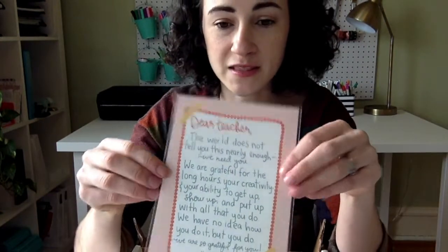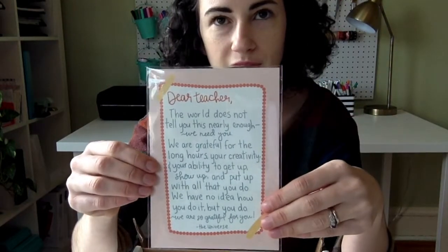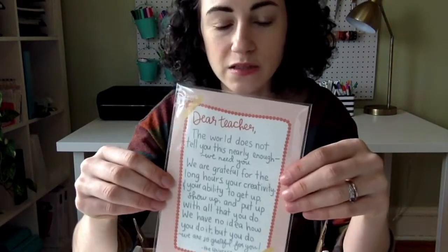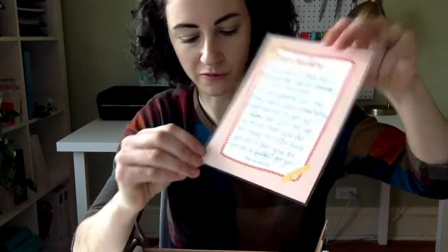Next we have a beautiful print. This is from Ashley from Teacher Dress Code. She makes really beautiful messages or memes on Instagram, so I asked her to do this month's print and it is a letter to teachers. It's really beautiful.